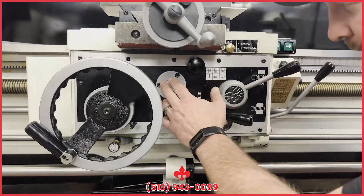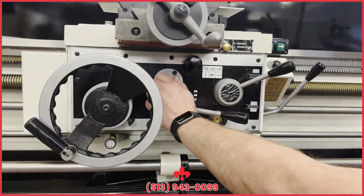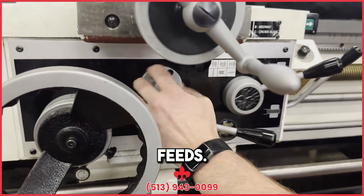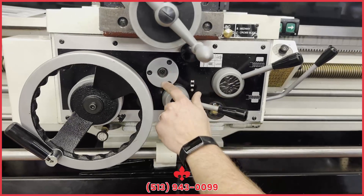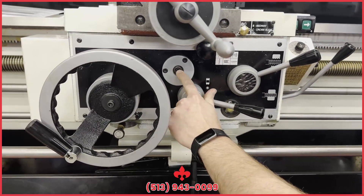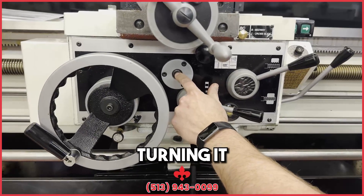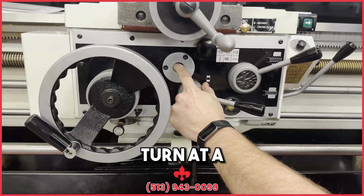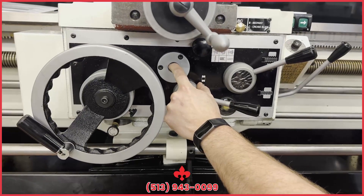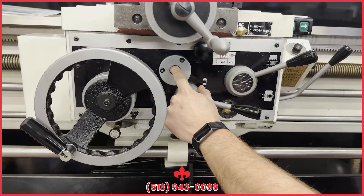Another thing you'll be looking for here: you've got this thumb screw for your clutch adjustment for your feeds. You would take this out and use a number five Allen wrench to adjust this set screw, turning it in. You want to go just a half turn to a turn at a time. That'll save the life of your tool for you.